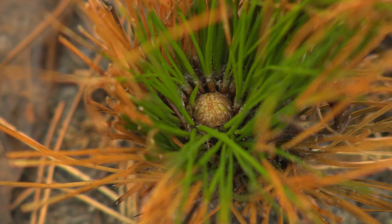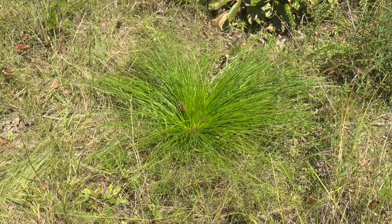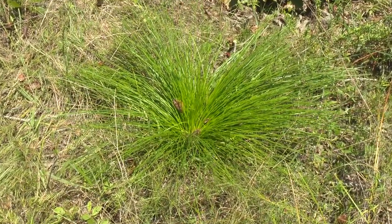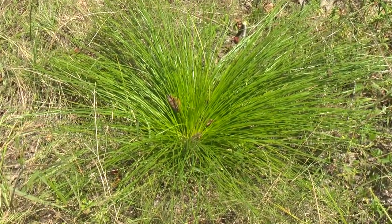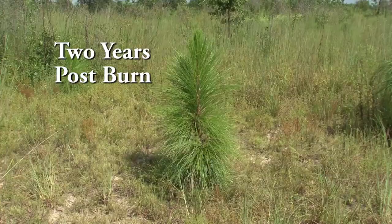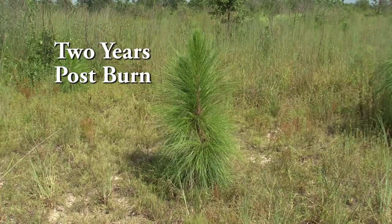Now he looks like he's possibly damaged or injured, but in truth he's not — he's already greening up and hopefully encouraged to jump out of the grass stage. We refer to the grass stage as the longleaf pine's early phase — the way they evolved, they spend their first few years developing a root system, and while they're doing that, we call that the grass stage. Once they've done that sufficiently, they pop out of the grass stage and are very competitive.